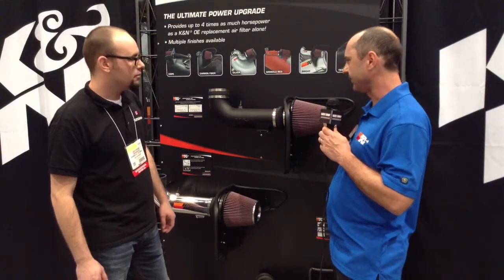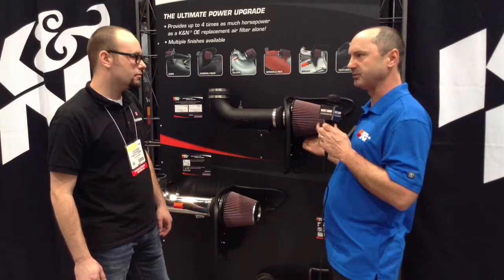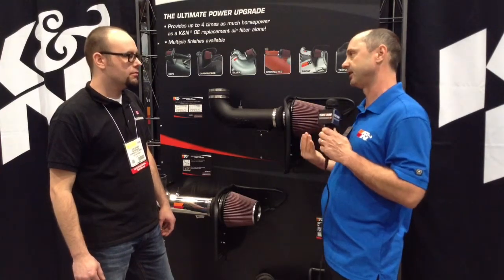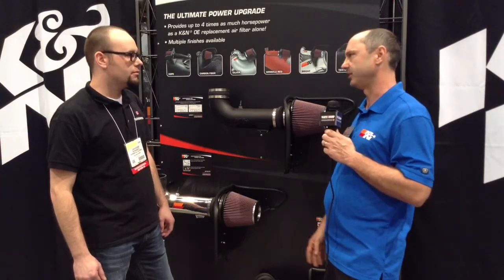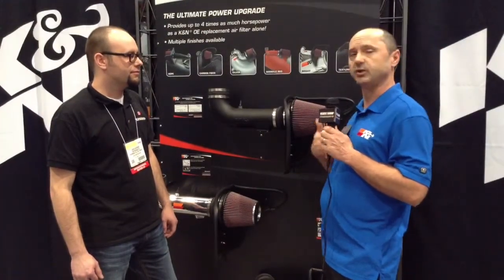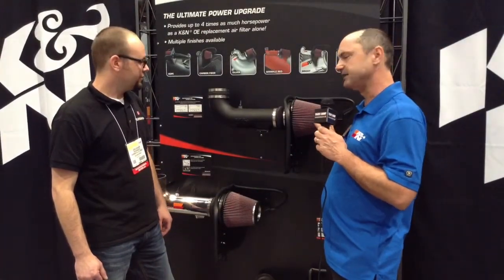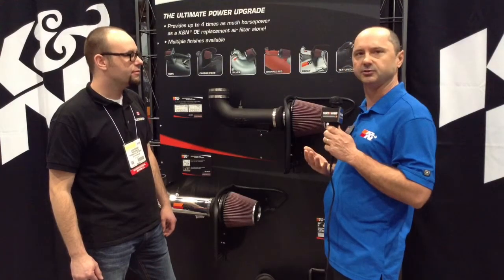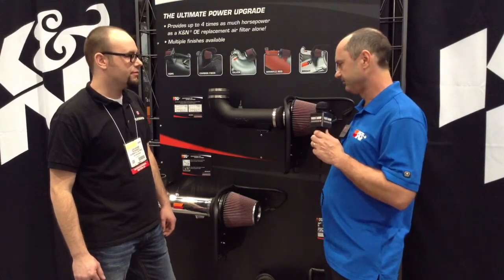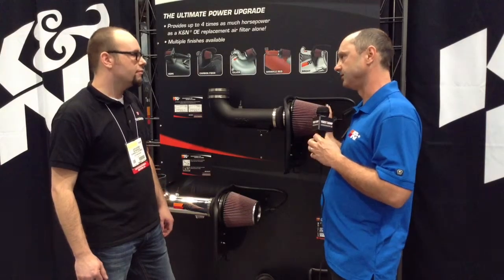These products come with representative estimated power dyno charts so you can see what to expect before you buy. You can also see detailed installation instructions so you know what it's going to take to install. Most of these kits can be installed with simple hand tools and very minimal experience required.